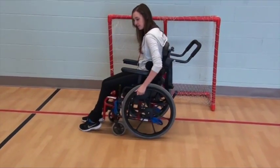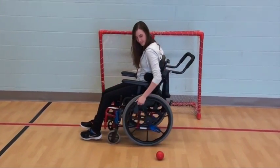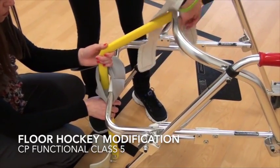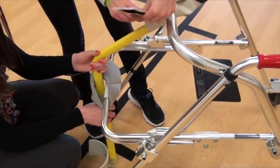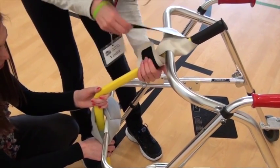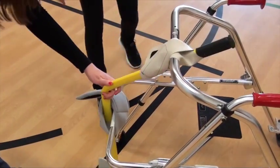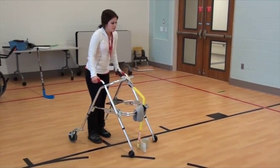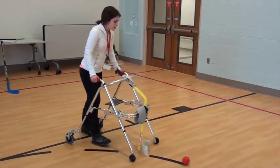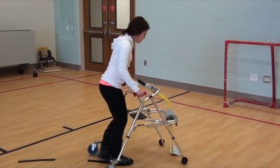Puck control while goaltending can be achieved across all functional levels. Functional class 5 may use an assistive device to ambulate during sport. They can attach the stick to the walker or use the walker single-handed. The rationale is that they have good balance during ambulation when assistive devices are used.